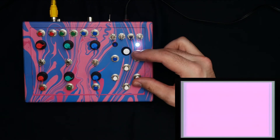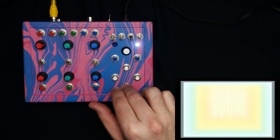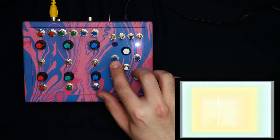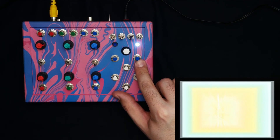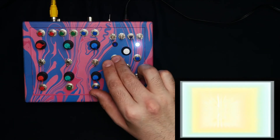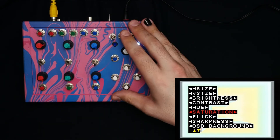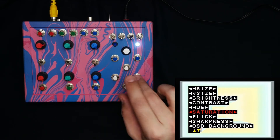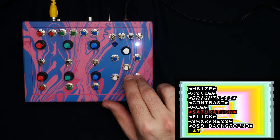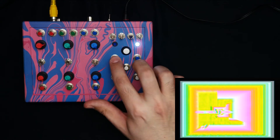Over here we've got six buttons. These correspond to image shift up and down, as well as left and right, a button for the menu, and a button to adjust the zoom or the crop. The first thing I'll typically do after turning this on is go into the menu and make a few adjustments. The first of which being saturation — we use left and right buttons to adjust these menu items, with right increasing the saturation.